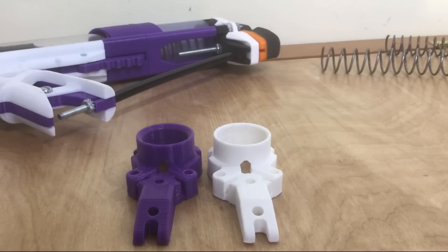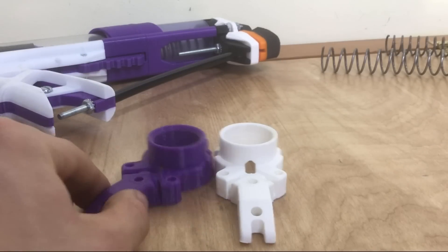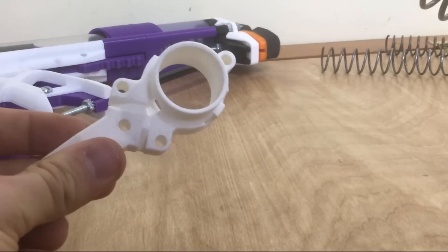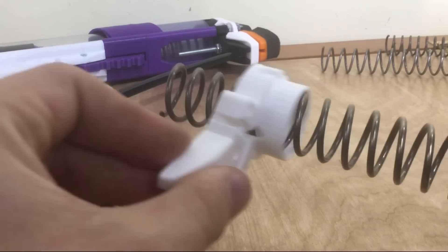These are the two rear butt pieces. The modification here is pretty obvious — a K14 simply doesn't fit inside of a stock rear butt piece. So you make the hole a little larger, and it fits just fine.